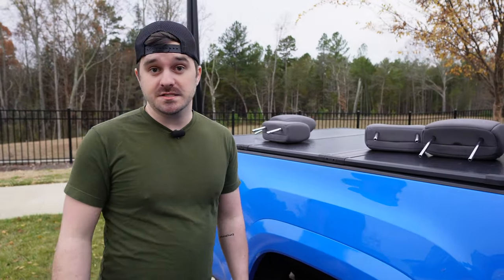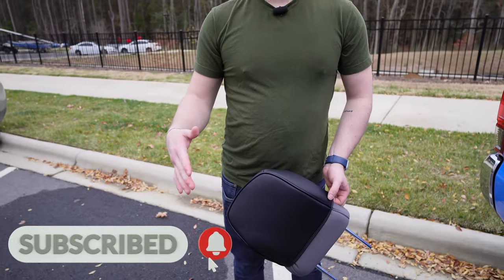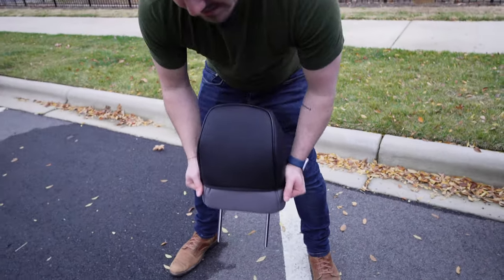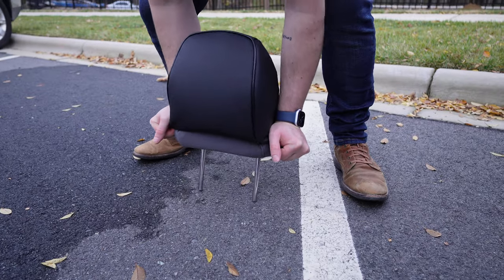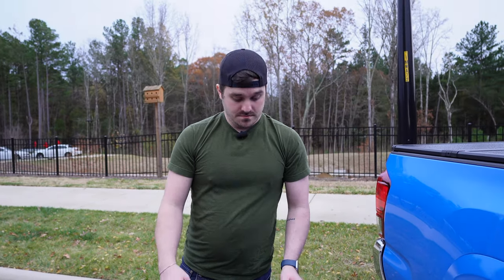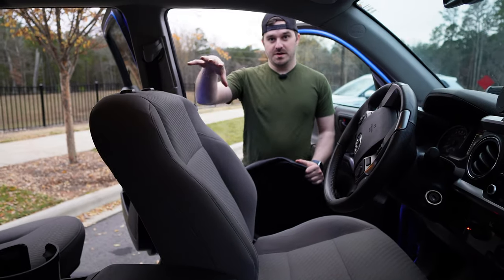A tip I came across while installing: when you get about here it's going to be really tight, and instead of squeezing it and trying to push it against your body, use the ground — just push down and let it roll on top. And that's it for the headrests; on to the seats.